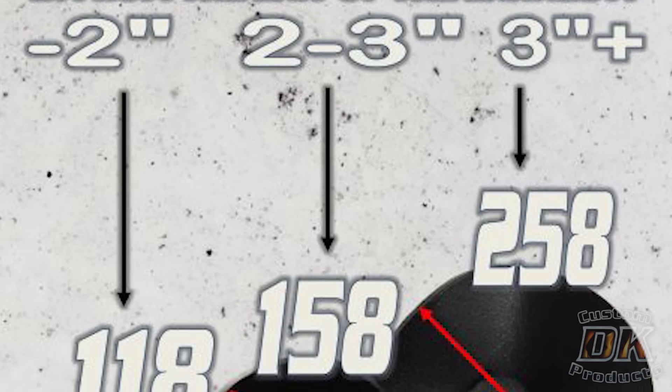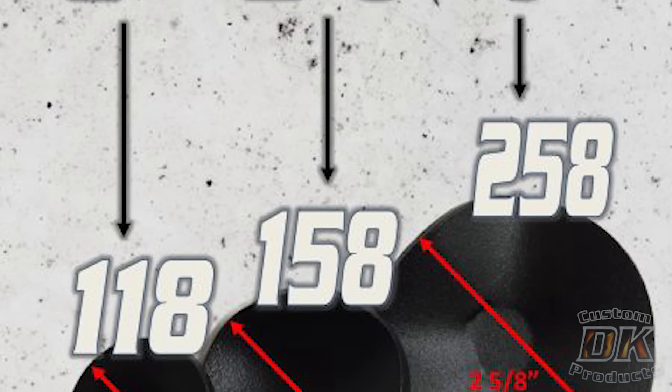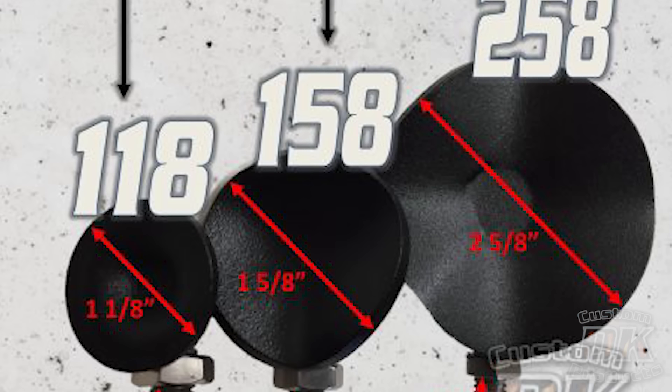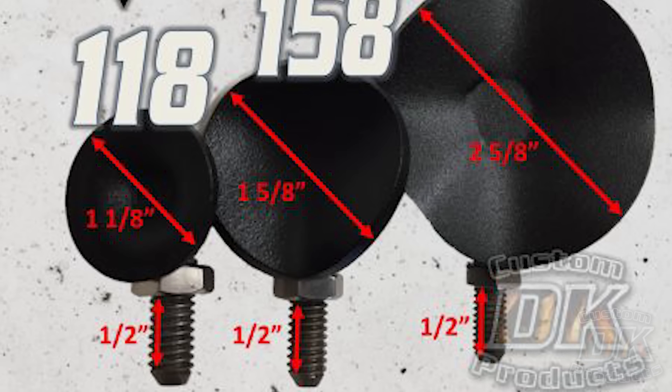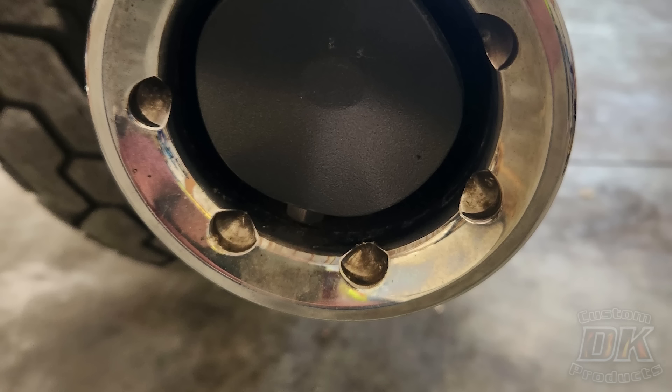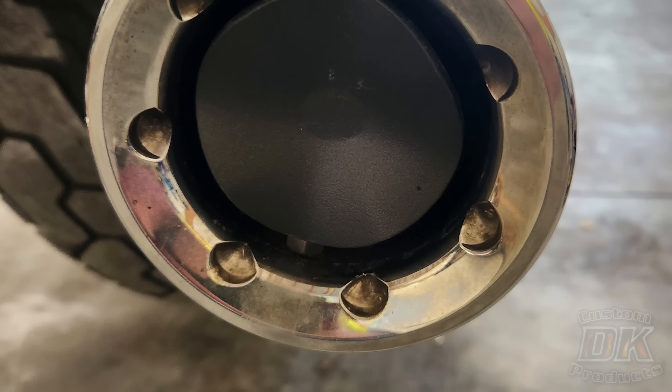So the right ThunderTorque insert for that is a 258. That'll go in there, that'll prevent the reversion. He's going to get an increase in power and a much lower tone. Now he was asking, is it going to reduce the decibels too much? If he wanted a different tone, the TTIs are made so that you can rotate them.